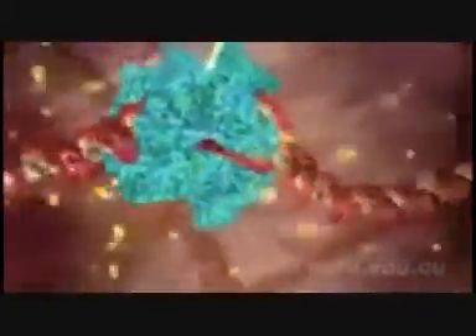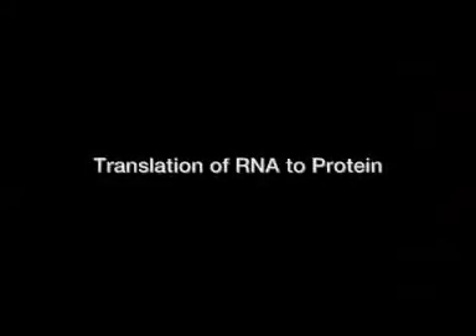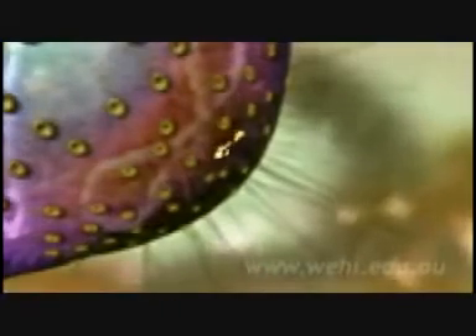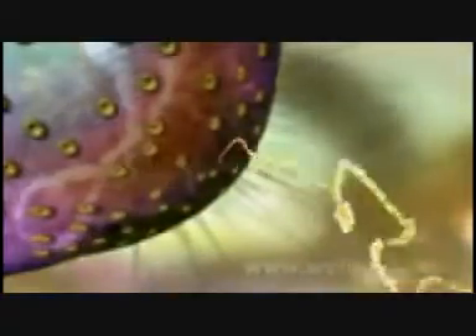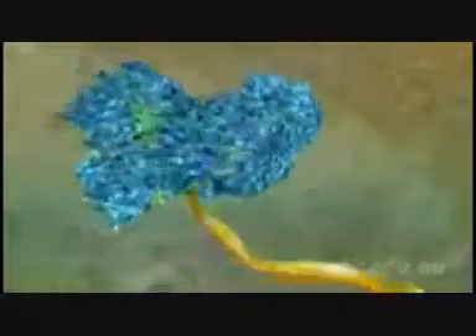You are watching this process called transcription in real time. It's happening right now in almost every cell in your body. When the RNA copy is complete, it snakes out into the outer part of the cell. Then in a dazzling display of choreography, all the components of a molecular machine lock together around the RNA to form a miniature factory called a ribosome.